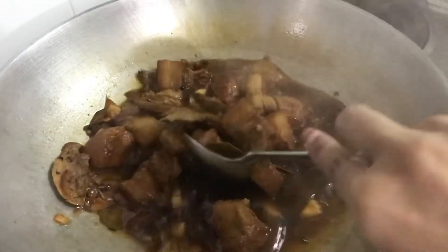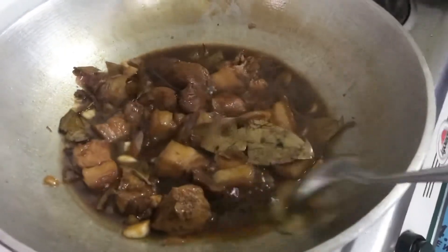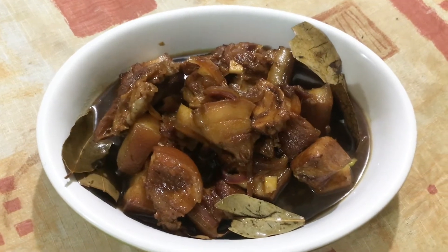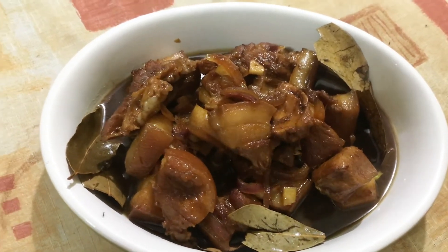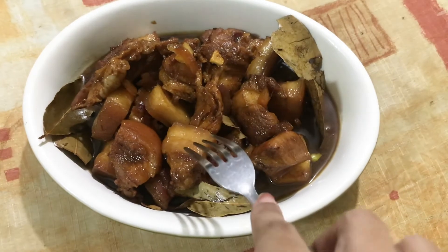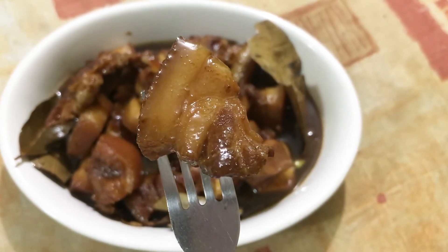Here's our pork kumba! You can also put hard-boiled eggs on it if you like. It's already done and it's chow time — presenting my pork kumba! Let's check if it is already fork tender. Yummy, yummy, yummy!